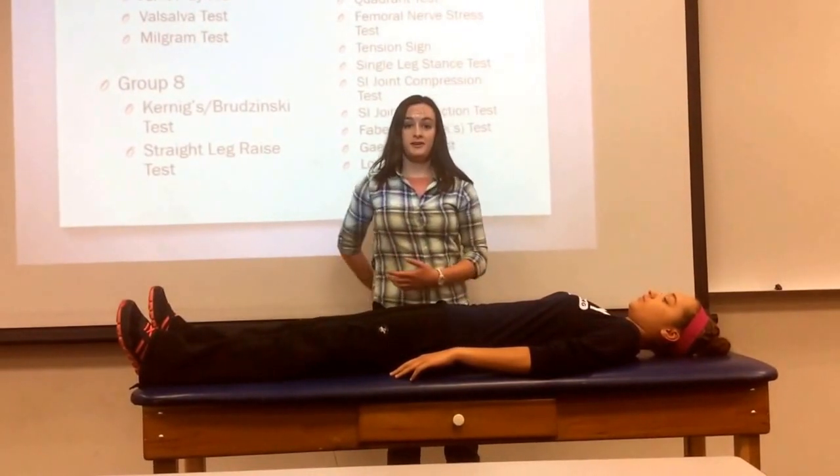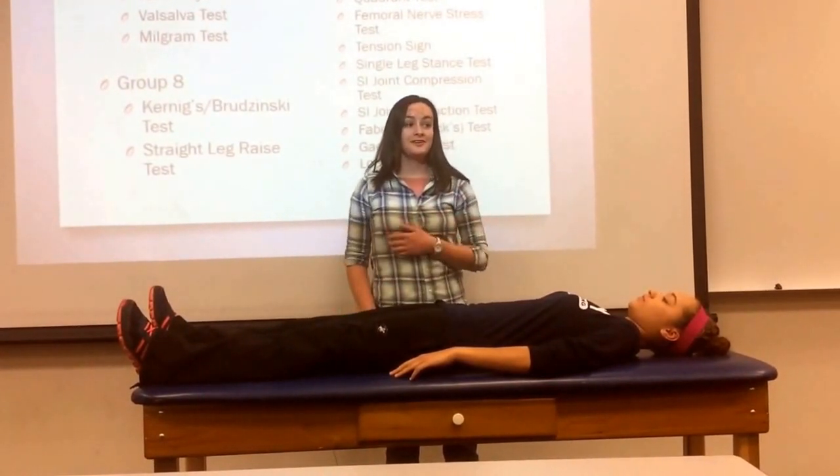A positive test is pain in the SI area, and the implications are SI pathology.